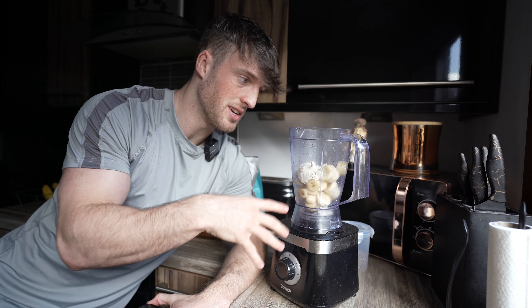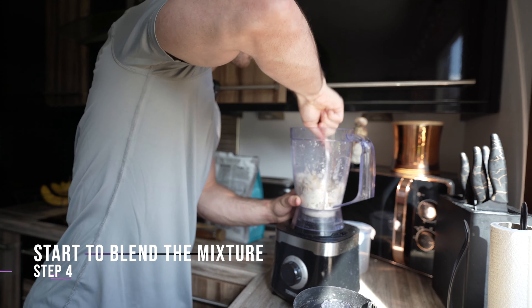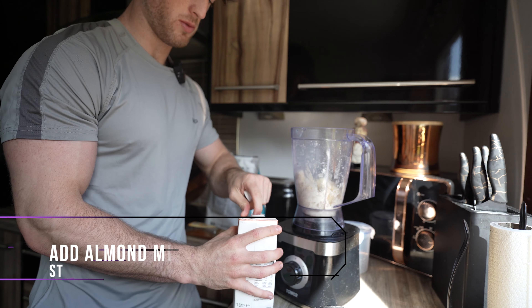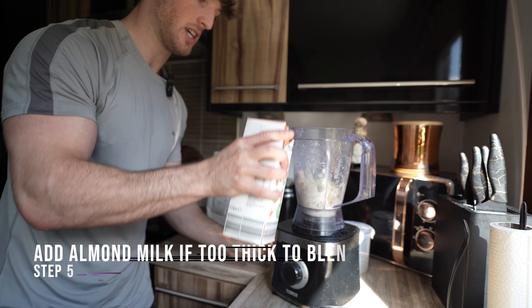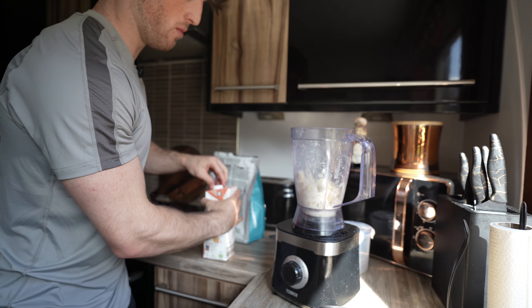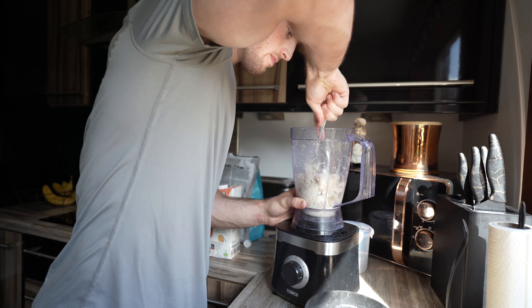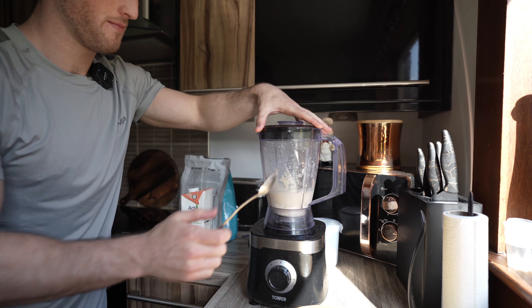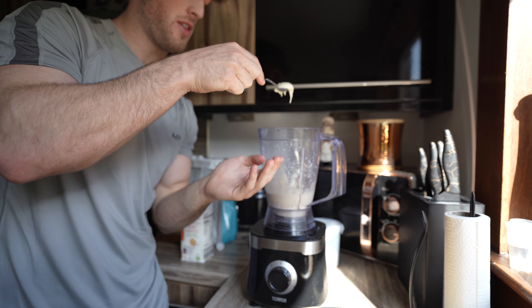You're going to need to blend it a little bit so it mixes, then get your spoon and mash it around a little bit. It needs to create that thick texture. Add a splash of almond milk — I'm using almond milk because it's lower in calories. If you need a bit more, you can add more. That took around two minutes; it normally takes a while because of how thick it is.